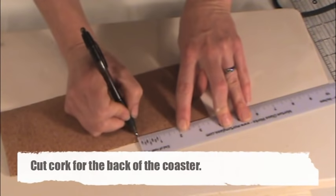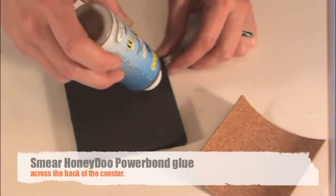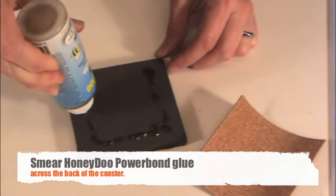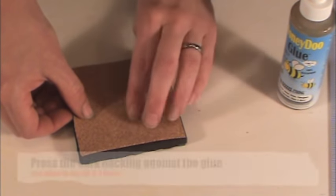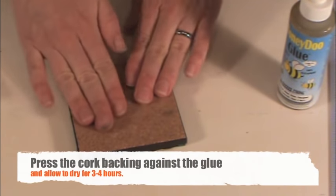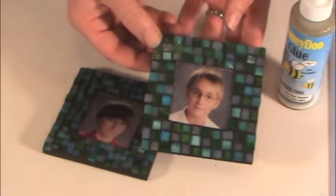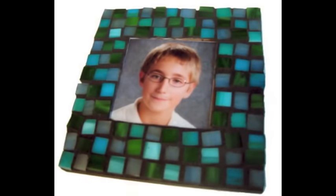To finish the backside of the coaster, cut some cork backing slightly smaller than your coaster substrate. Smear some Honeydew Powerbond glue in a thin layer across the back surface of your coaster, staying at least a half an inch from the edges. Press and hold the cork backing firmly against the backside of the coaster. While the glue is drying, it will expand slightly and fill in the gap. After gluing, flip the coaster over to press the cork backing flat and let the glue dry for 2 to 3 hours. Then your coaster is ready for gifting!